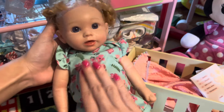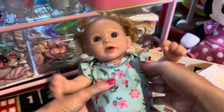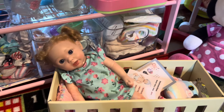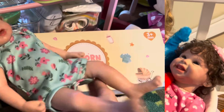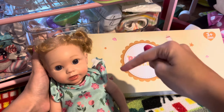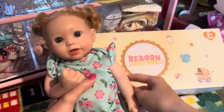That is it for this video! Thank you guys so much for watching. Please make sure to like and subscribe and stay tuned because there will be lots of videos coming up with Daisy and my other reborns. Also, if you're wondering where I got this baby, I got her from Amazon — the link will be in the description if you want to get her.